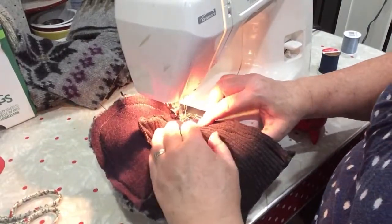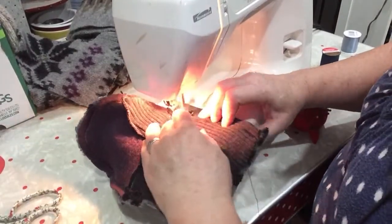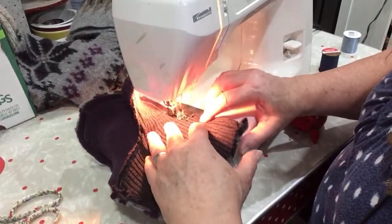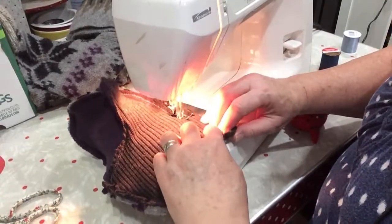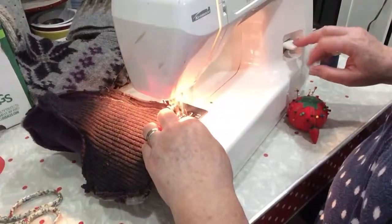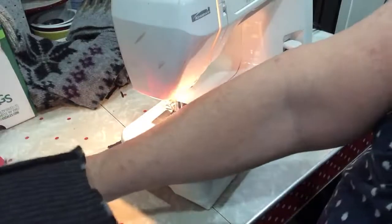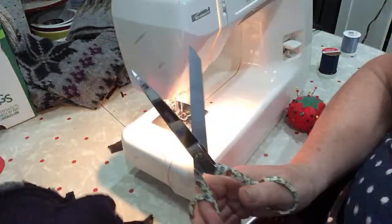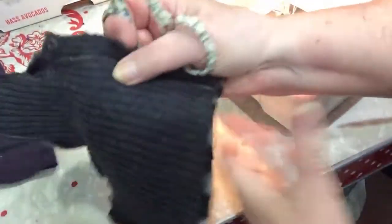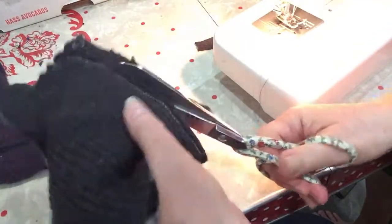Here's my telephone — never fails when I do a live, my telephone rings. Okay, there's the zigzag all the way around. And now I will trim all that extra fabric off so it doesn't bunch up in the seams.